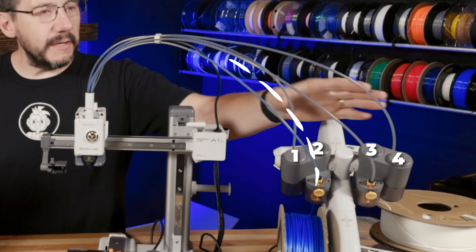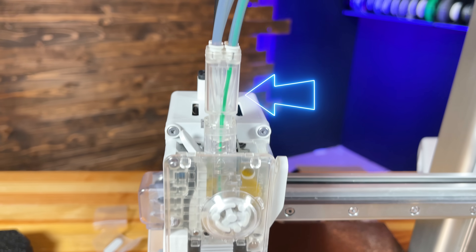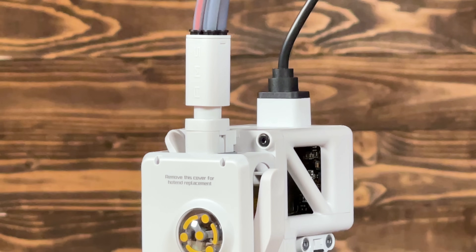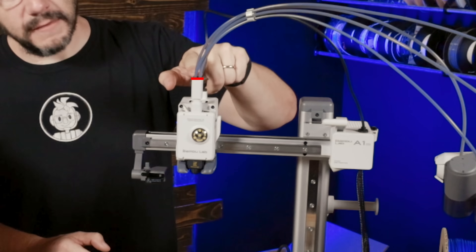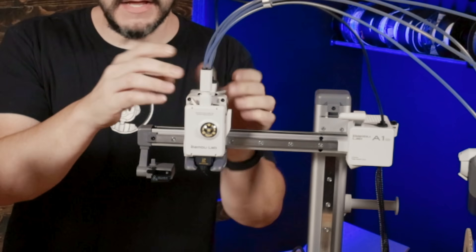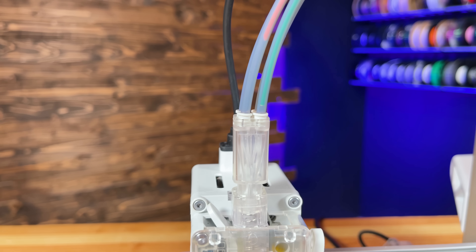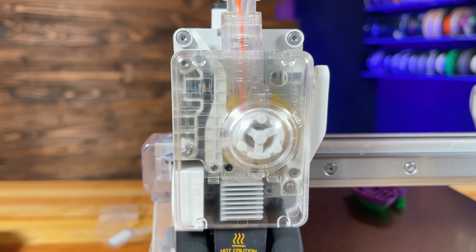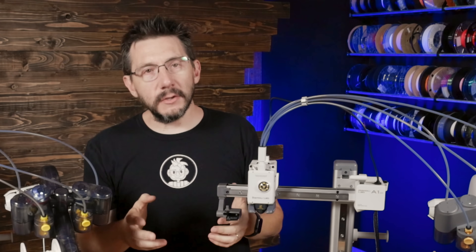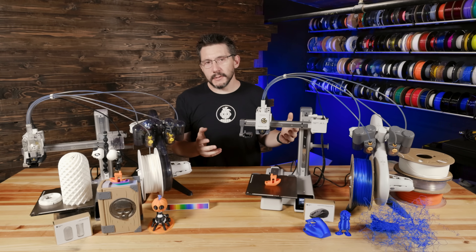These four PTFE tubes connect all the way to a four-way splitter on top of the print head. In this system, filament retraction really just has to retract above that splitter. The splitter is on a spring system — this spring can be overcome during extrusion, and anytime a retraction move is needed during printing, the spring bounces up and handles that retraction rather than having to reverse filament through the entire system.